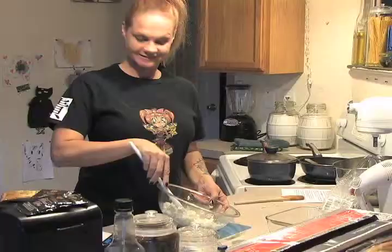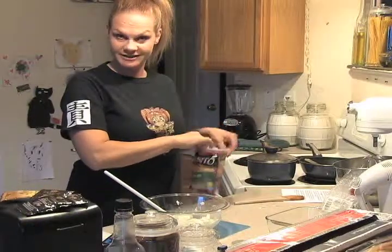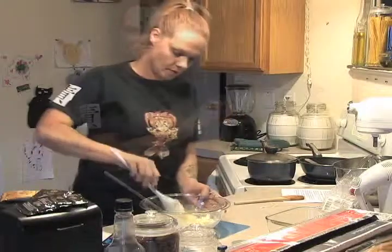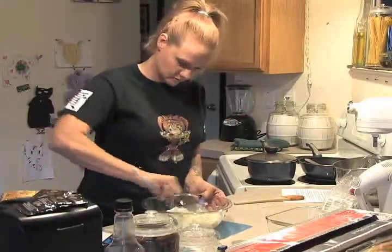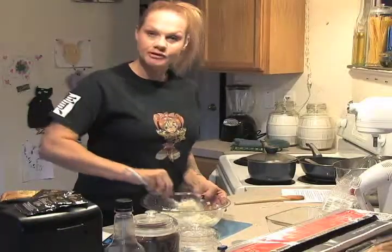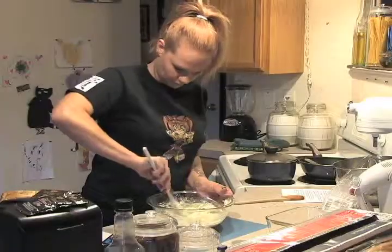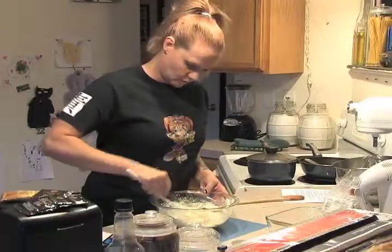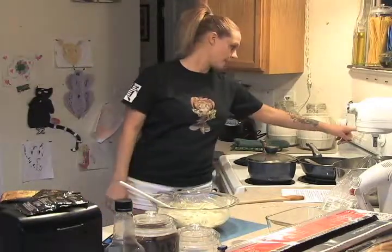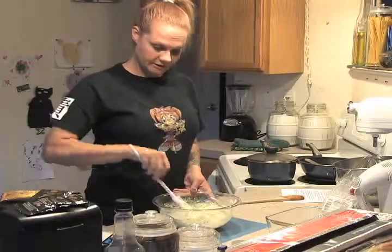We're going to add some fresh shredded parmesan. I usually put romano in it as well — probably about a quarter of a cup. This cheese is kind of dry, so we'll mix that in nice and good. Can you see how thick it's starting to get? Now we're going to add one egg — make sure we don't get any shells in there. We're almost ready to start layering the pan, so I'm going to preheat the oven to 400.